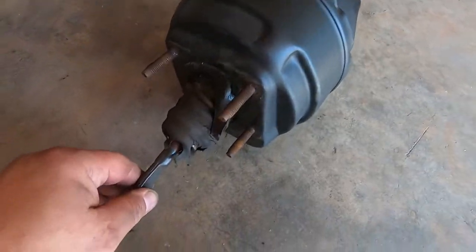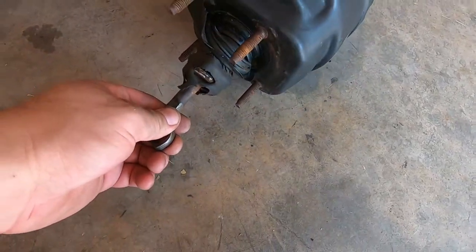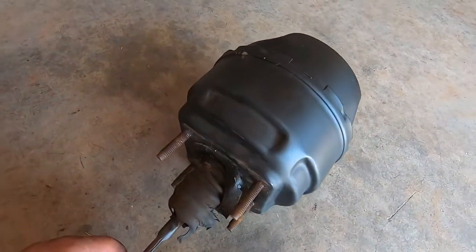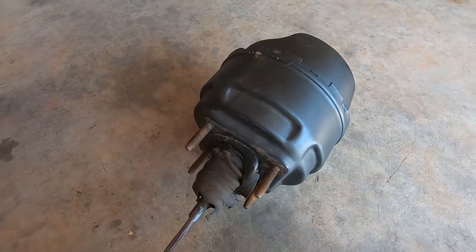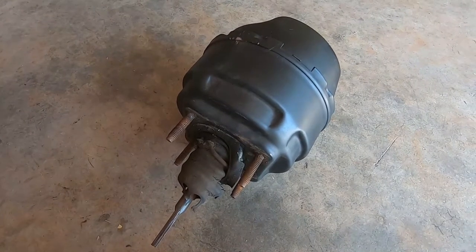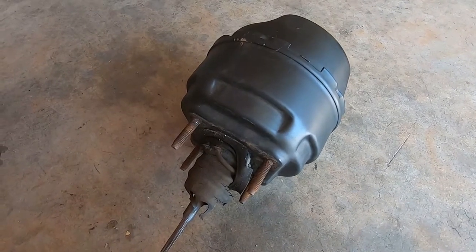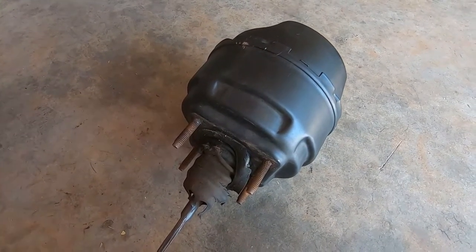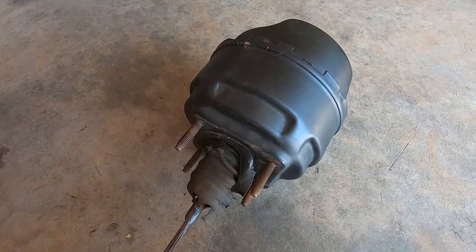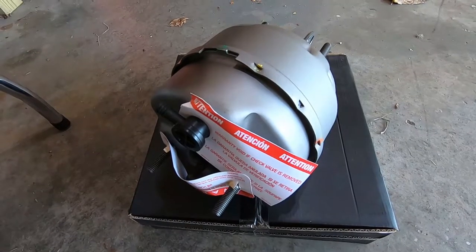Here's the old one — stock V8 5-liter booster. You can tell this thing has seen better days. There's no fluid leaking from it, but the gaiter is torn and I was hearing hissing when pushing the brake pedal. I got this used back in the day from a buddy, but there's no telling how long it had been sitting. I can't even remember how long it's been hissing, but I know it's been a while.